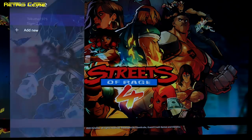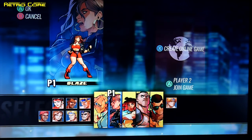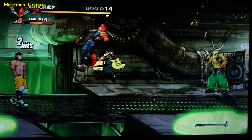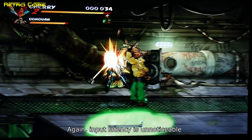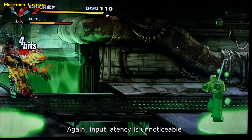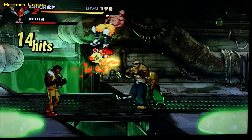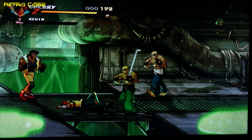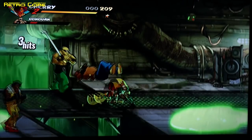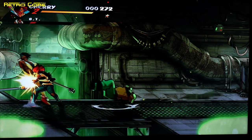Let's have a little bit of Streets of Rage 4 and see how smooth this looks — we'll go with Cherry because she can run. As you can see it's looking fairly good on the TV there, no problems whatsoever. Don't forget this image is coming through the capture box, but it's still lovely and clean.